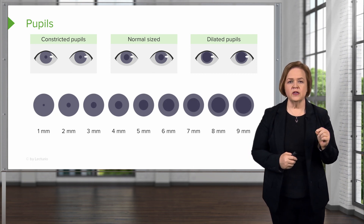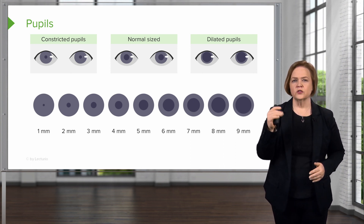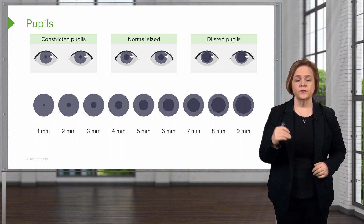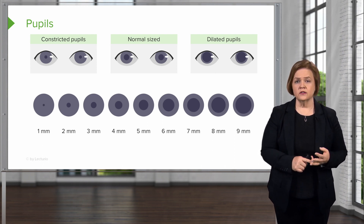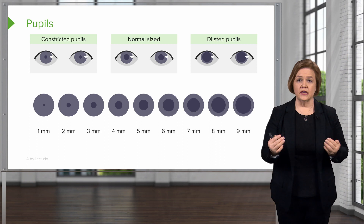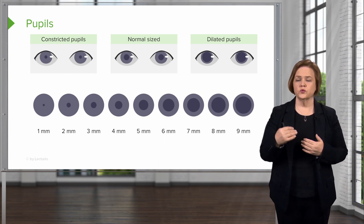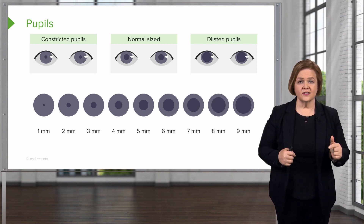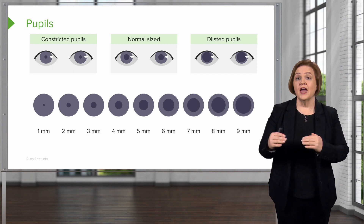Use the pupil size reference — from one millimeter up to nine millimeters — so you know what constricted, normal, and dilated pupils look like. When documenting pupils, be clear, concise, and objective: document the actual size of each pupil. Don't just say they're equal — say both left and right pupils are five millimeters, or note that the left pupil is four millimeters and the right pupil is irregularly shaped from a previous eye procedure. Being precise protects both you and your patient.